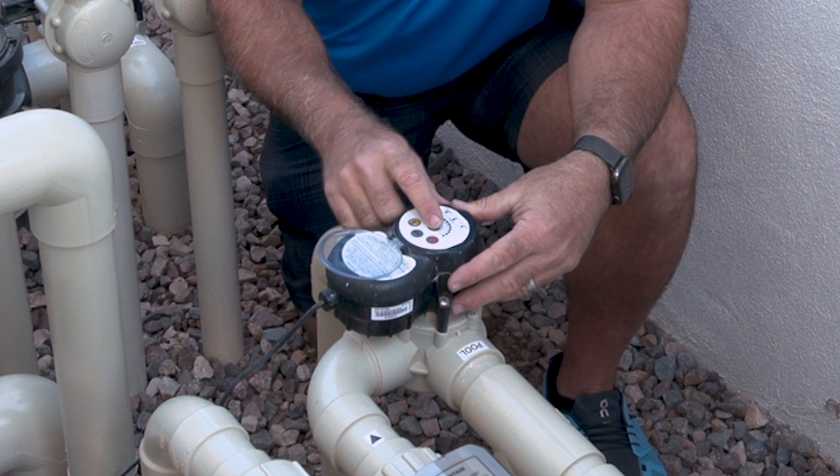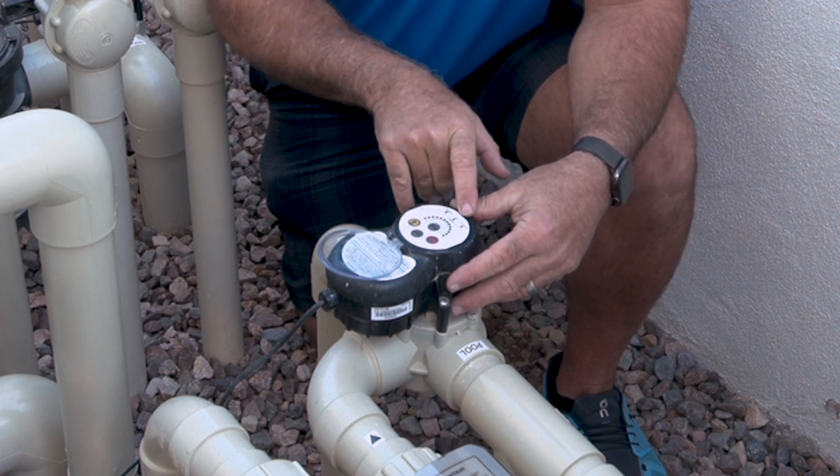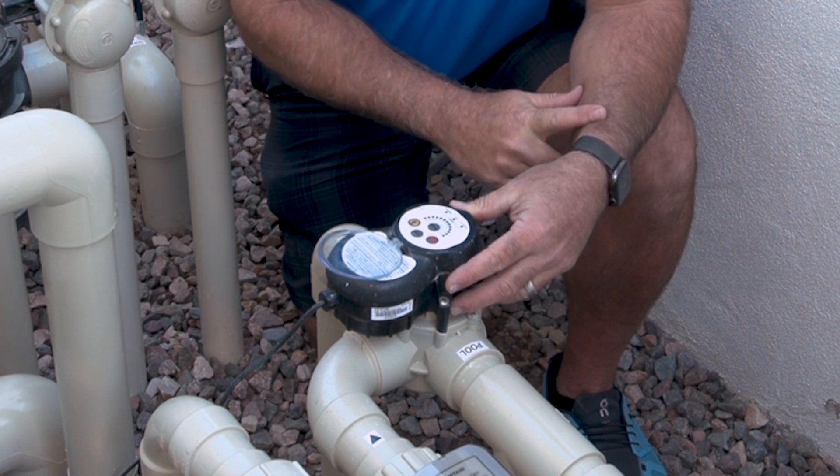It does have three different modes: the auto mode with the green light on, a set mode with a blue light, and a service mode with an orange light.